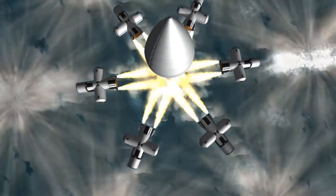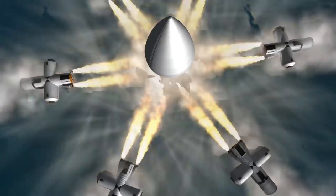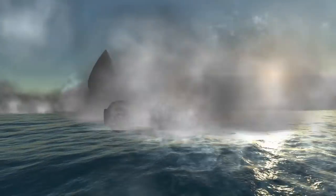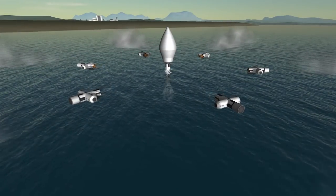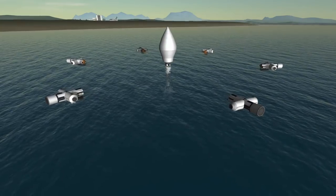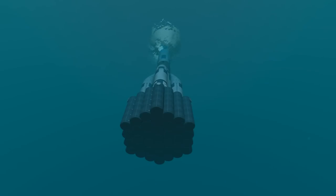This is sinking very nicely. The idea was to submerge the rocket as much as possible and then launch it from underwater. In order to keep it down, I used a lot of ballast tanks. We're going to launch this right now.